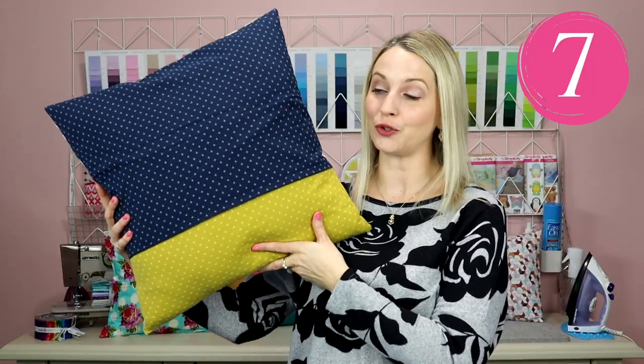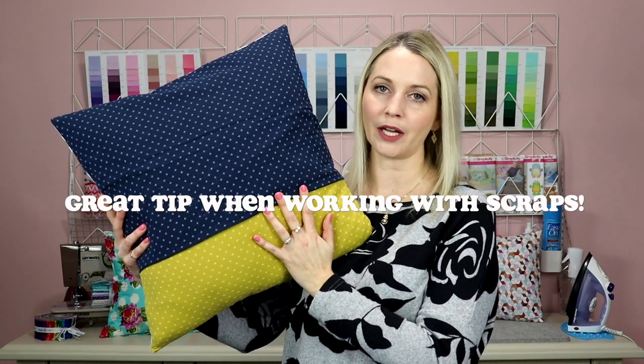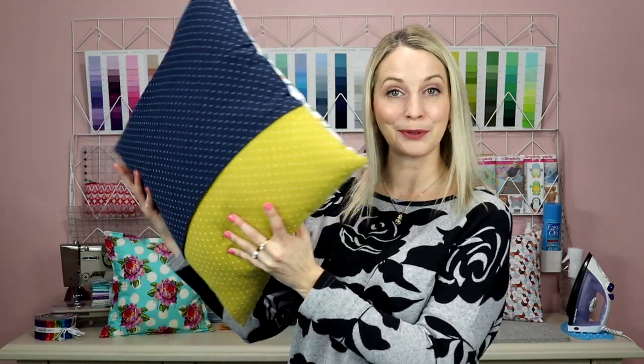Another thing I like to do is use two different colors for the back of my pillow, which is definitely helpful if you're working with smaller pieces of fabric — you don't need enough for both sections in the same print, and I think it looks pretty cute.